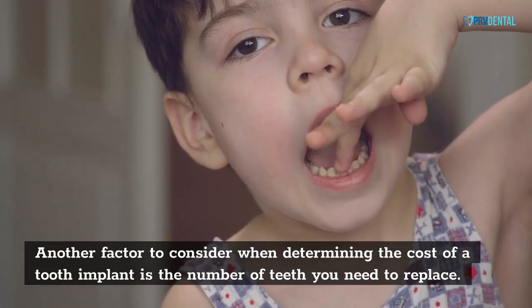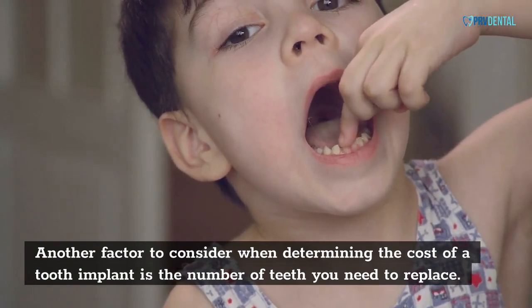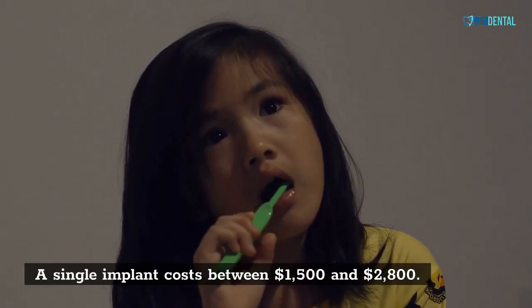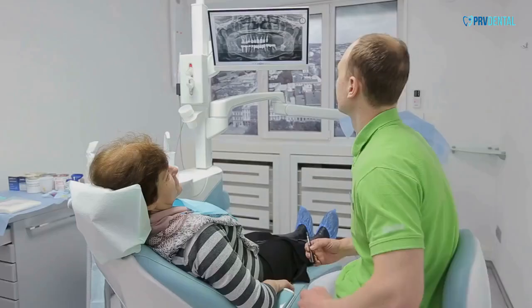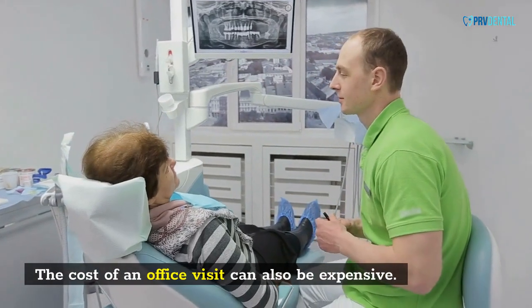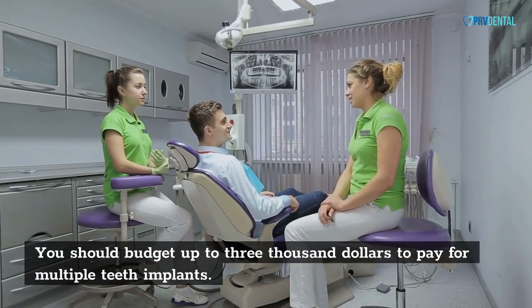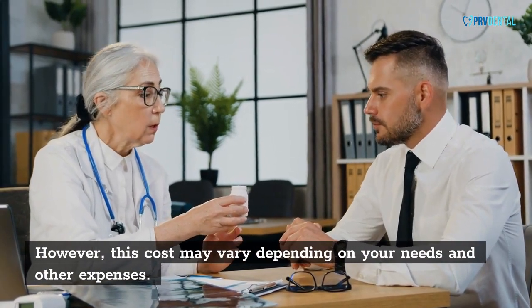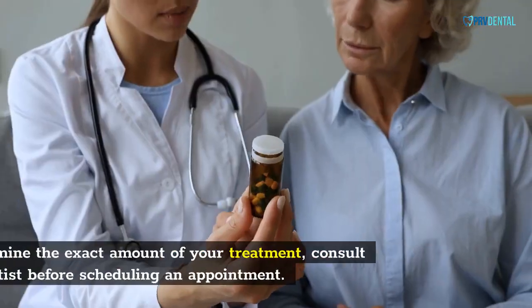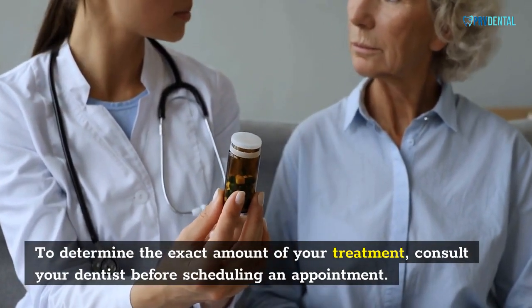Another factor to consider is the number of teeth you need to replace. A single implant costs between $1,500 and $2,800. The cost of an office visit can also be expensive. You should budget up to $3,000 to pay for multiple teeth implants. However, this cost may vary depending on your needs. To determine the exact amount of your treatment, consult your dentist before scheduling an appointment.